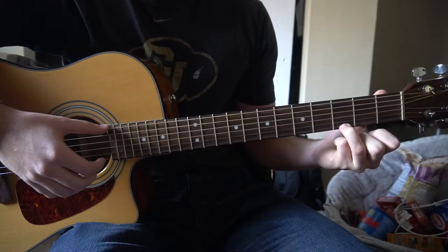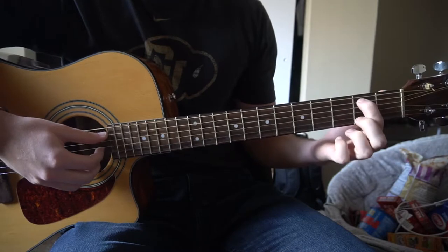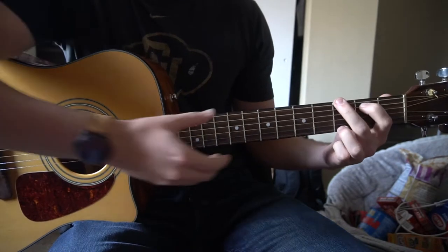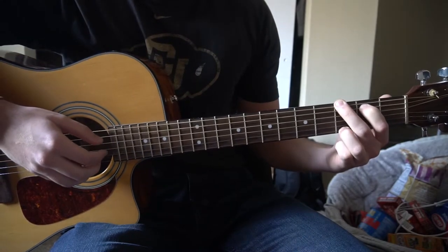And our G — you're going to have your ring finger on the 3rd fret of the high E, middle finger on the 3rd fret of the low E, and your index on the 2nd fret of the A string. Play all 6 strings. So those are the chords we're working with.